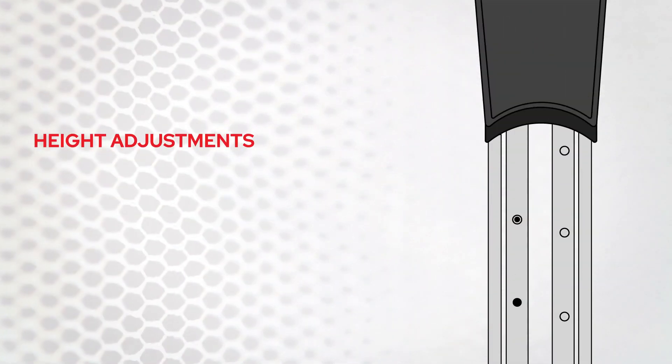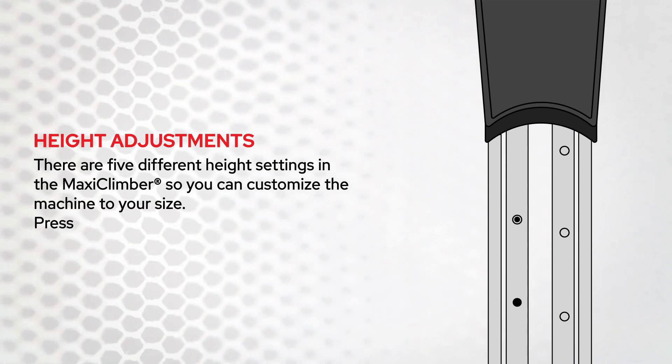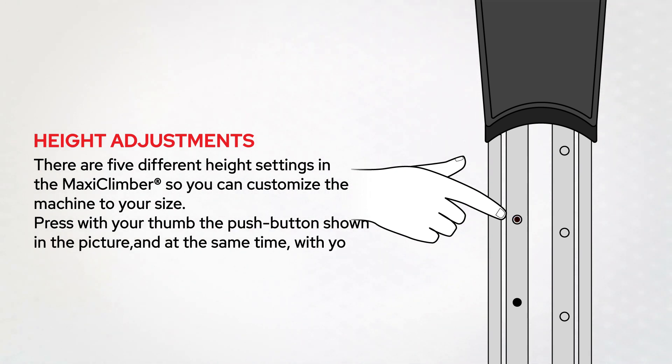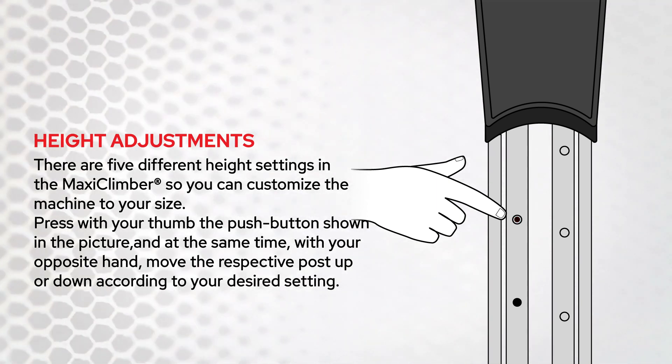Height adjustments. There are five different height settings in the MaxiClimber, so you can customize the machine to your size. Press with your thumb the push button shown in the picture, and at the same time, with your opposite hand, move the respective post up or down according to your desired setting.